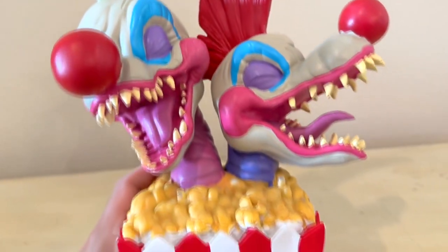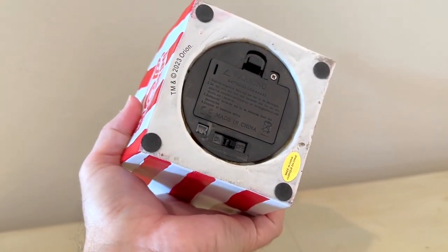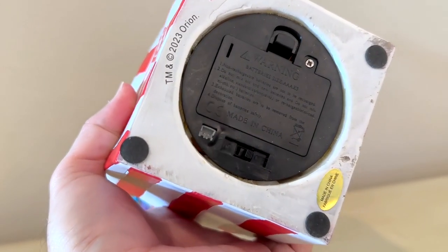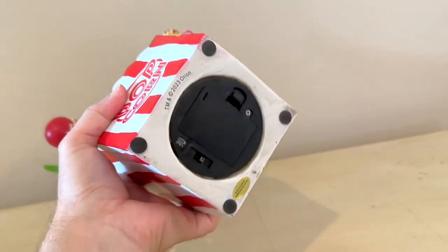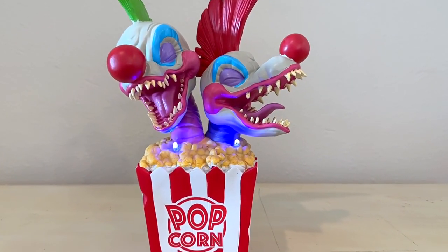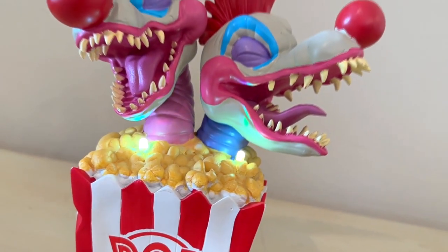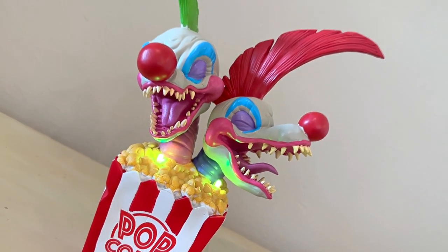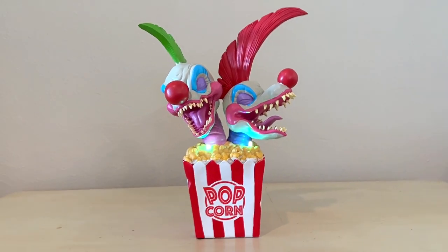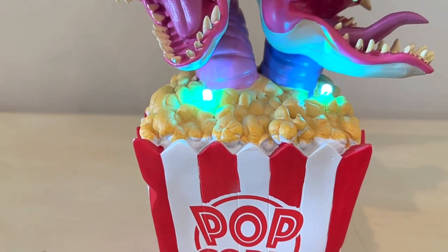Although the sculpt is awesome — I love the sculpt. And you'll see here, this is where the batteries go in and the little on/off switch. When you turn the lights on, it's got two little lights in the kernels and they change colors. They're green and blue and purple and pink and red and yellowish. They cycle through a variety of colors, which is cool.